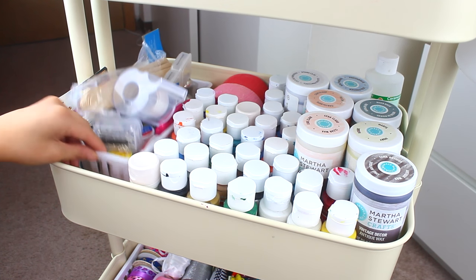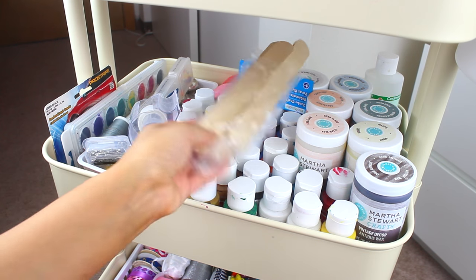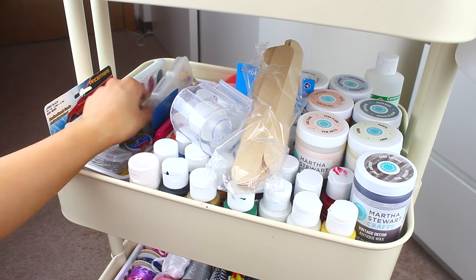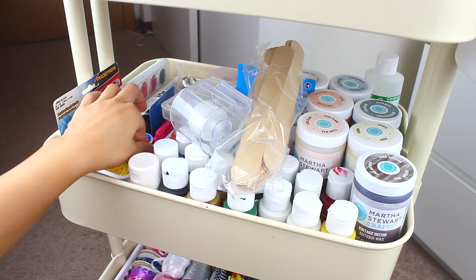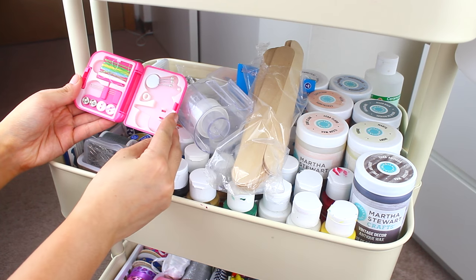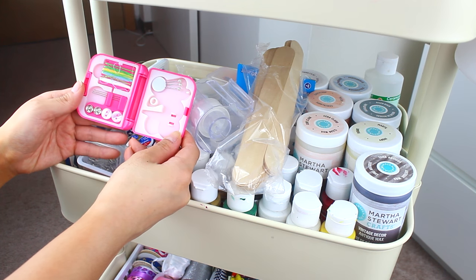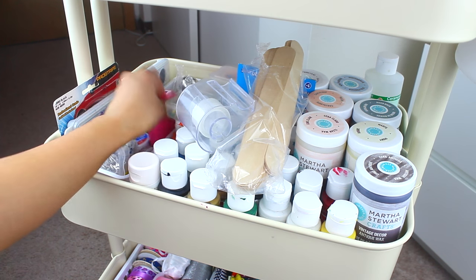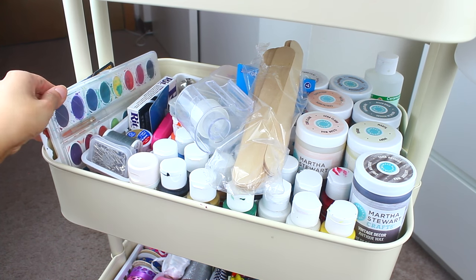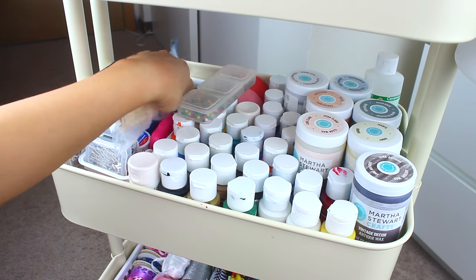And then here I have another little basket from Walmart with more random things — materials from old DIYs, a little tape dispenser, and a lot of sewing tools: pins, safety pins, needles, and this cute little handy sewing kit from Michaels that's great for quick repairs. There's also some fabric dye, tie dye ink, a little watercolor palette, and just some miscellaneous materials from old DIYs.